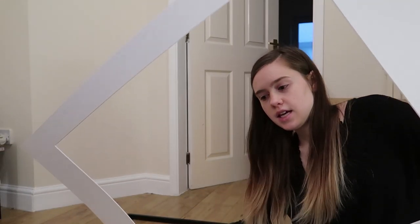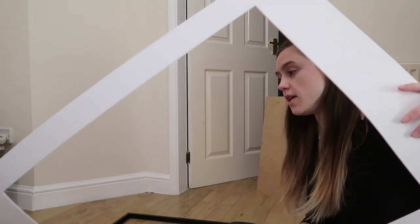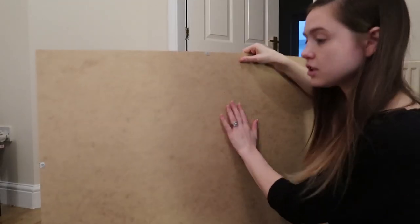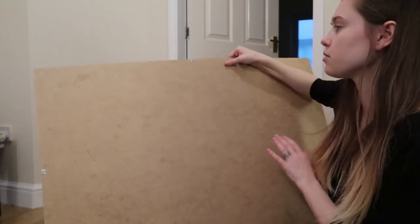So I think I've run into just a bit of a slight problem. The opening in this is too small to be able to see the whole map. So I'm going to go to Plan B — my thought is to tape the map directly to this back piece and just put that back in the frame, and hopefully that'll work better.